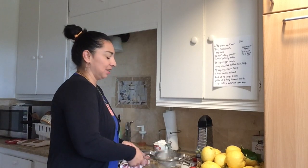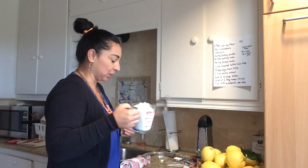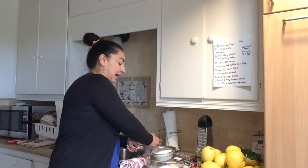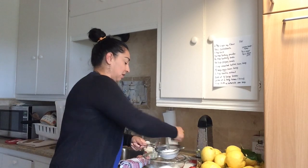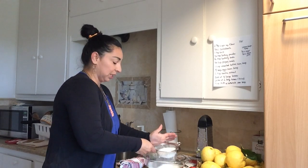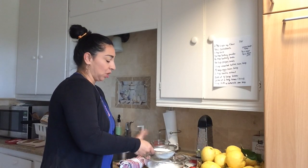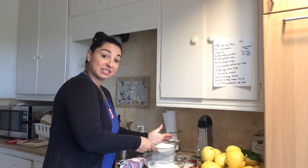First thing we're going to do is use a sifter. We have two and three quarter cups of flour, so I'm going to pour my flour into my sifter. When I shake it, it's going to make some really fine powder and get out any lumps. Now to my flour I'm also going to add one quarter cup of corn starch. This is going to make our flour like cake flour because I'm making a cake. So we're going to sift this together.